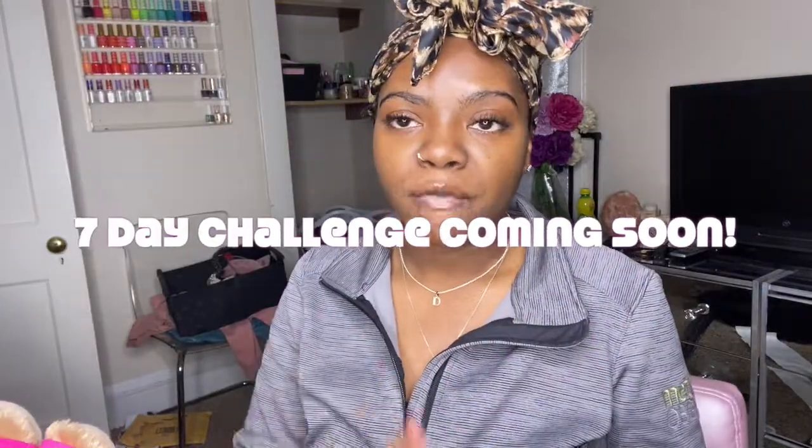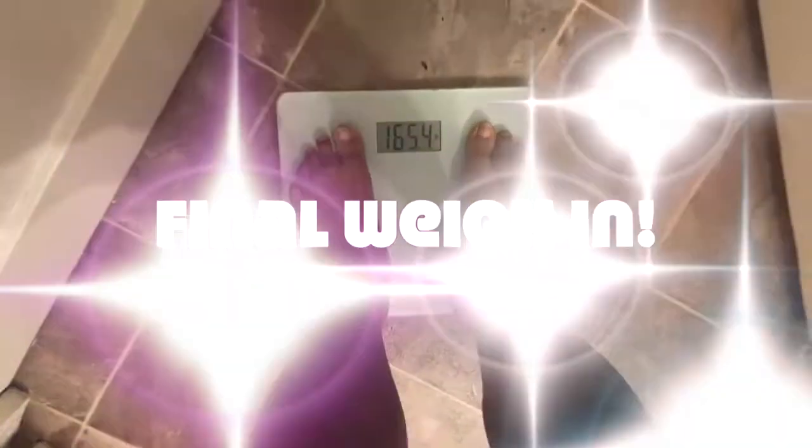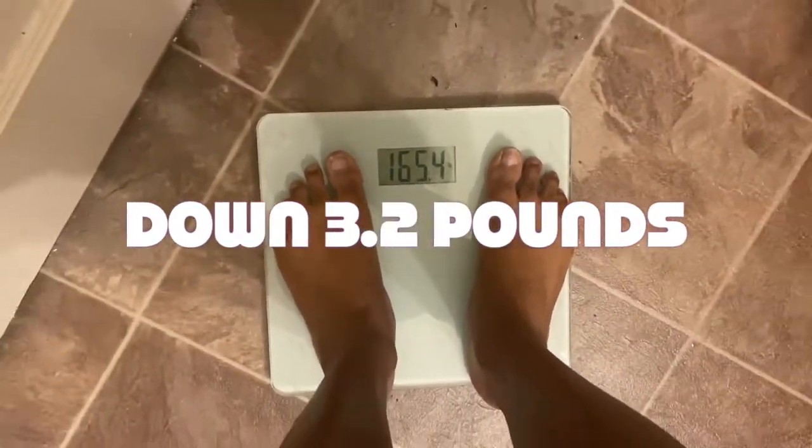I'm going to continue doing it after today, but I'm going to post this video for you guys probably tomorrow, once I check in and let you guys know my final weigh-in and results — what I thought it did — and show you guys my before and after pictures. But I'm going to keep this going for seven days. I've seen people on TikTok and YouTube do it for three days, seven days, nine days, even a whole month, so you can kind of just do it how you want. Let me know in the comments if you guys are going to try this. I've done a lot of research and it works for a lot of people, some better than others. I was 168.6 when I started this, and now I'm at 165.